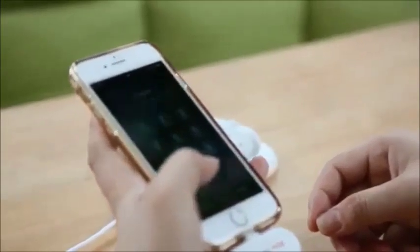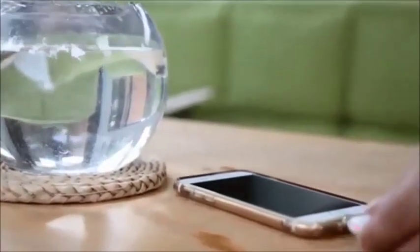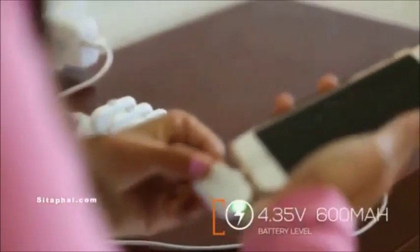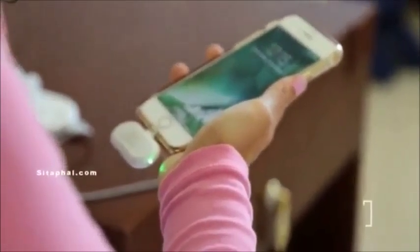The charging pack is only 15 grams in weight, which is extremely portable for everyday carry. In 30 minutes, this tiny little pack can give an iPhone 8 a 25% battery boost, so that with four of these in total, your phone will remain fully charged. Four charging packs can provide an iPhone 8 about 9 hours of battery usage.